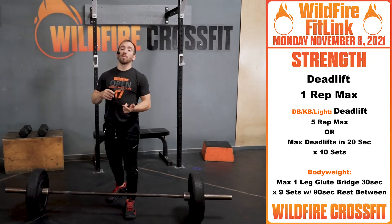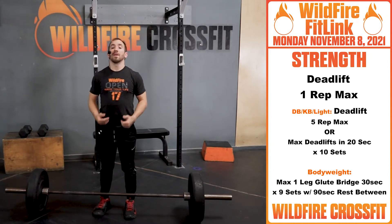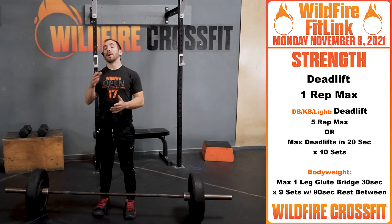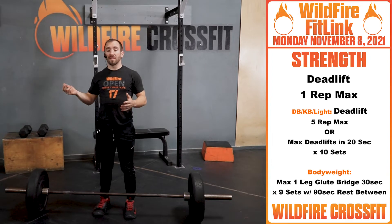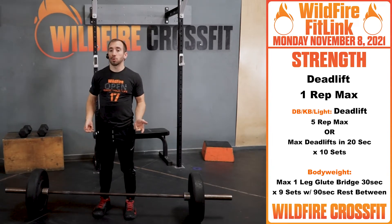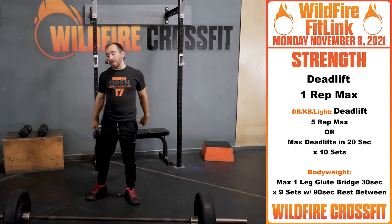A rep recommendation would be: do a set of five, a couple sets of three, a set of two, then start working ones. You don't want to build too many reps before you get there, but get to that weight relatively fast so we have more time to challenge ourselves. Go for your one rep two or three times. Have fun with this one — I hope you have a great PR.